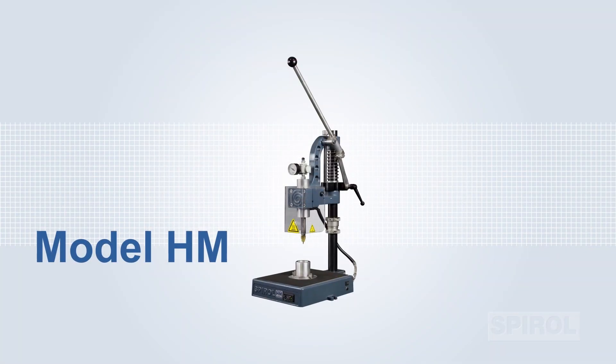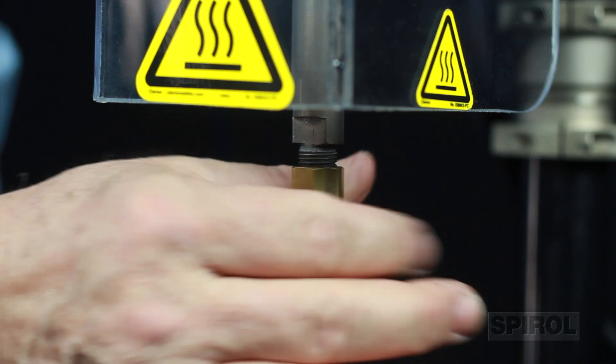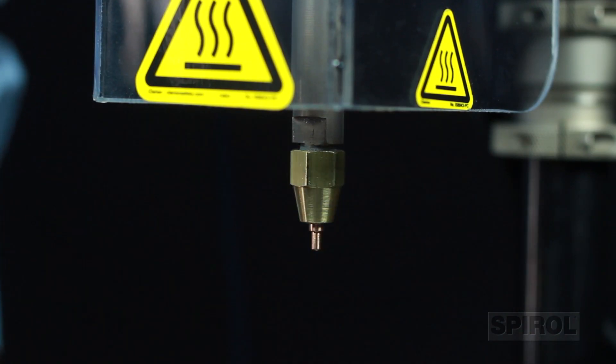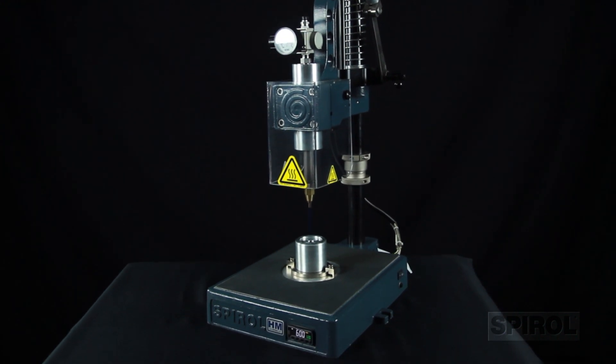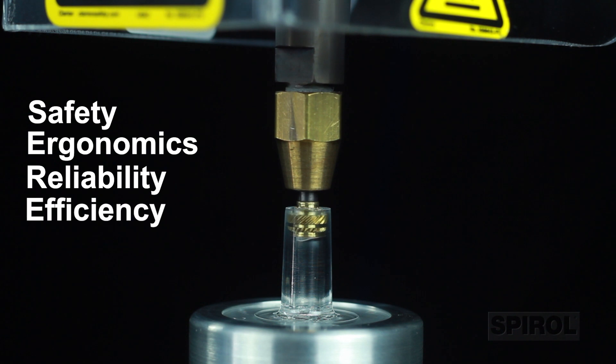The machine as purchased includes tooling to install one size and type of insert. Additional tooling is readily available, allowing you to easily change insert type and size as needed. As with all Spiral installation machines, the Model HM heat insert driver is engineered with safety, ergonomics, reliability, and efficiency in mind.